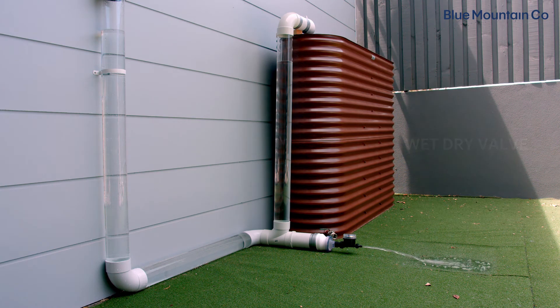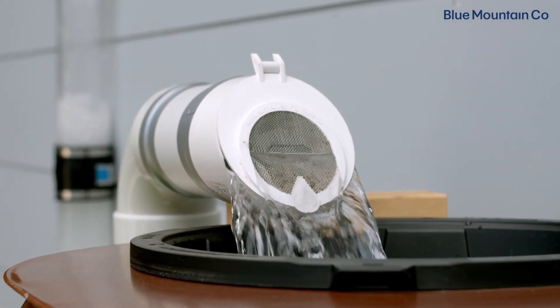Regardless of which system you have, as long as you include progressive layers of protection to keep pests and debris out, it'll help you get the best quality water. If you'd like to learn more about our systems, just jump onto the website.